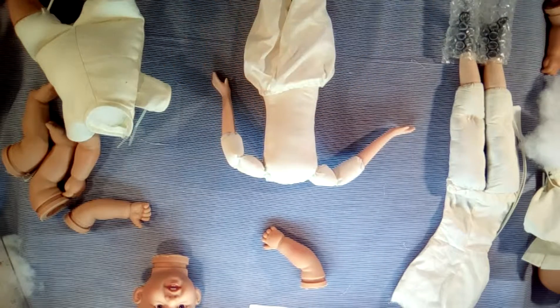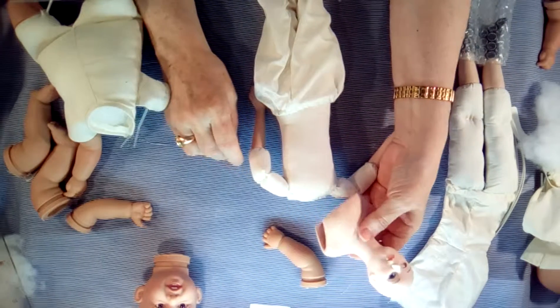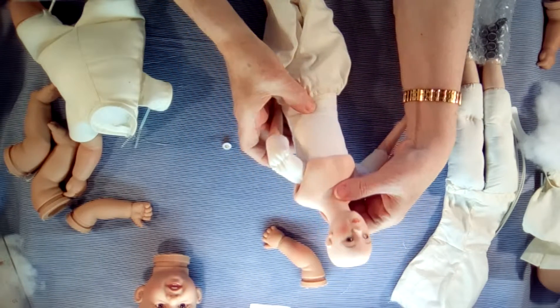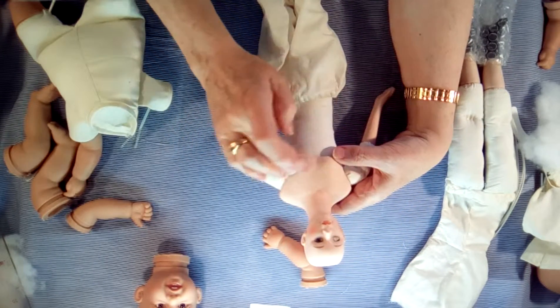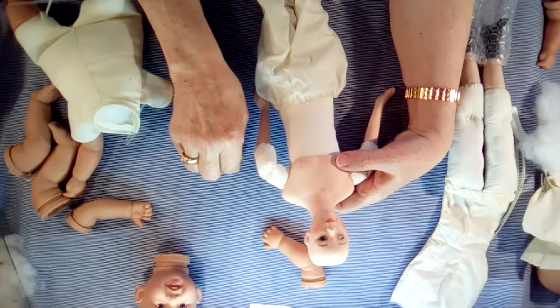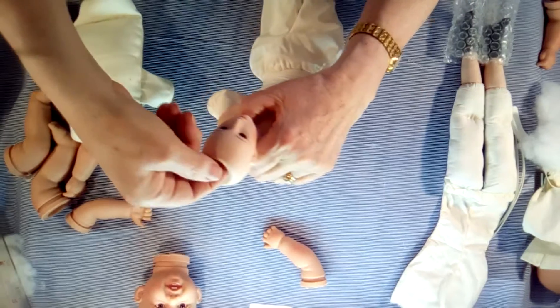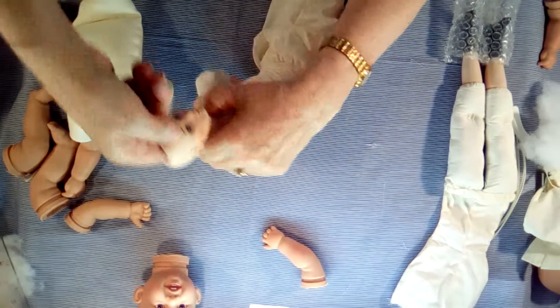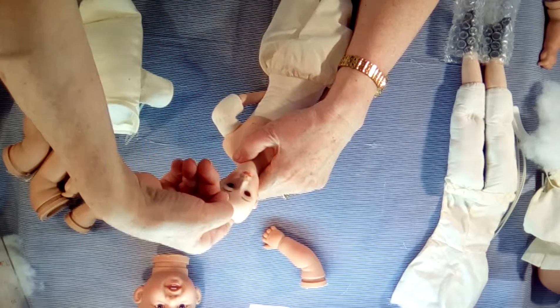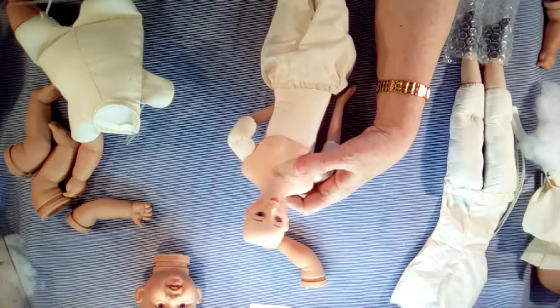This is her chest plate — she makes a beautiful bride doll, this one. She's got such a nice neckline. You put her eyes in, but that's for another video.